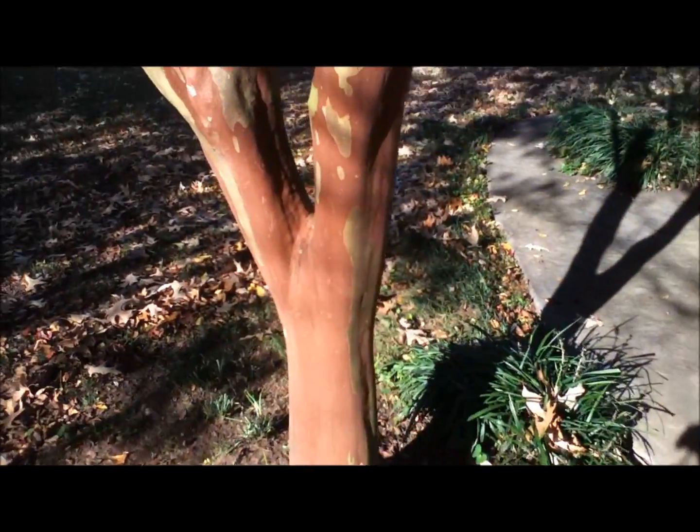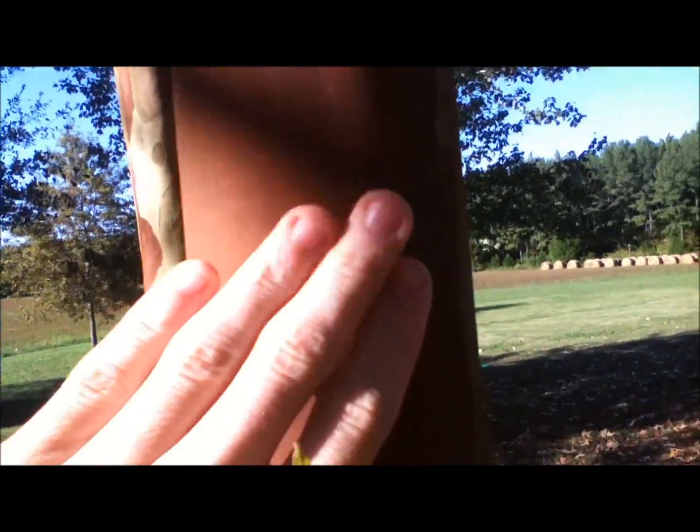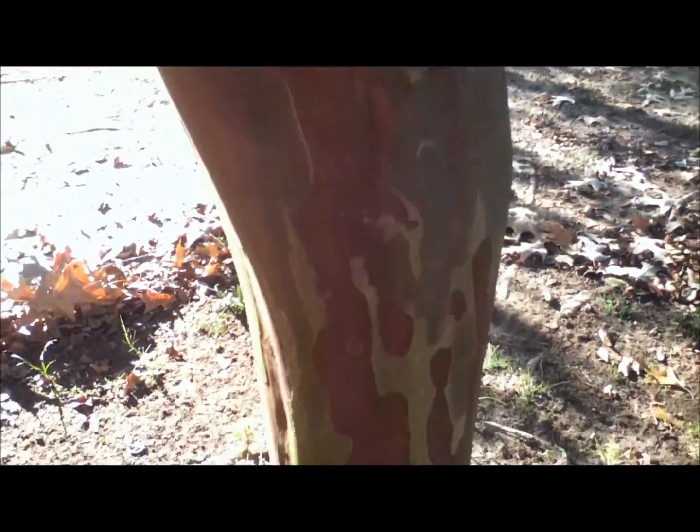You can see the bark, or the skin of the tree here. It's sort of brown. It has spots every now and then, and it peels a little bit, as you can see. It almost has, like, army camo skin.